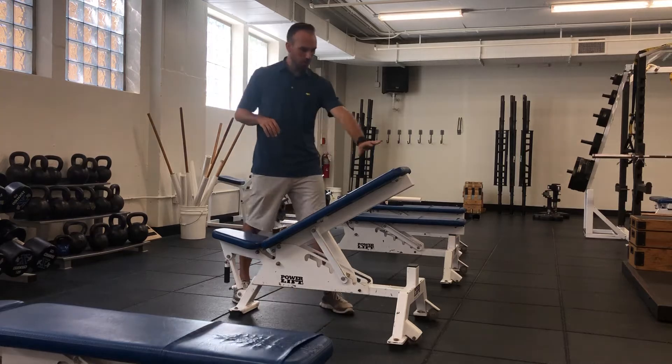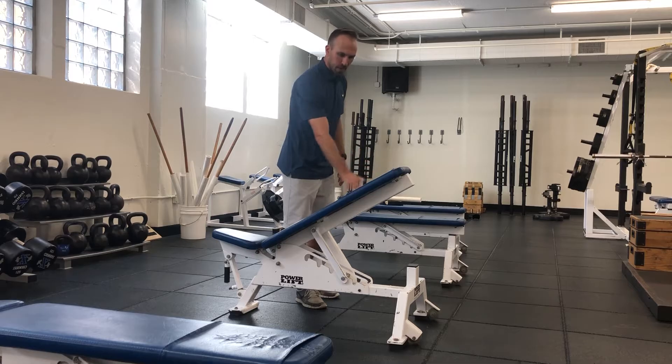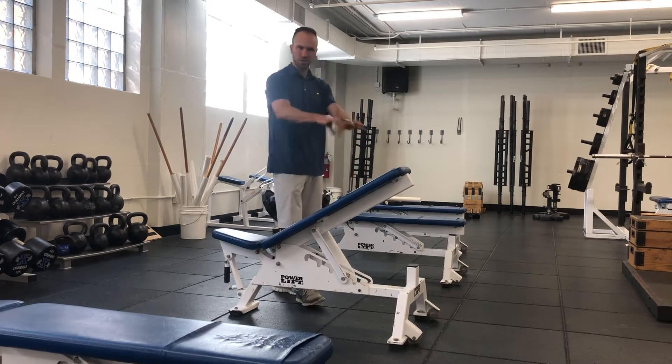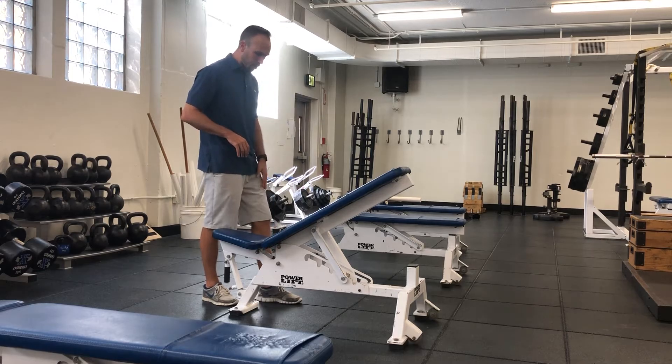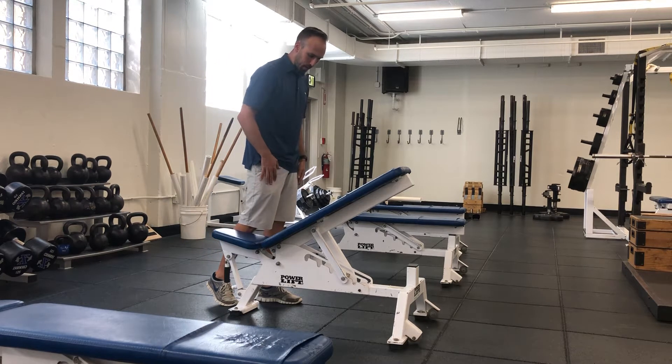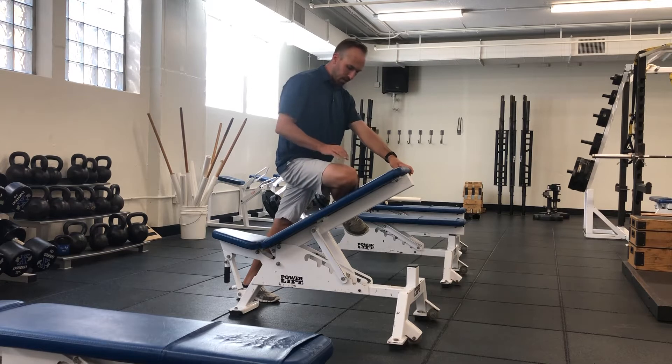For this we will need a bench. You can technically do this flat, which is okay. I prefer if we can find something that's slightly elevated, just to help us from a holding position. I'm going to have one leg off to the side — the leg I'm going to work will be my right leg — and I'll just place that on the elevated surface.